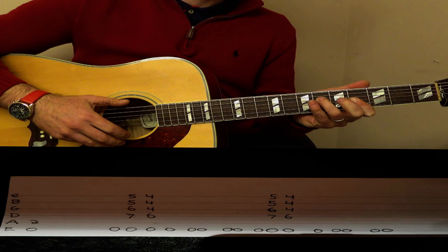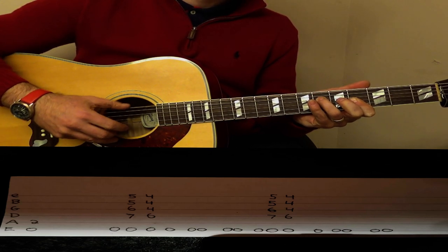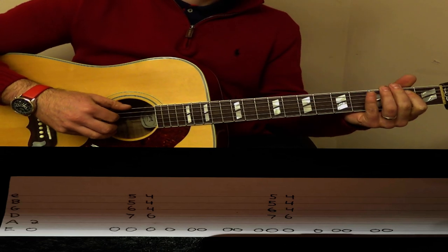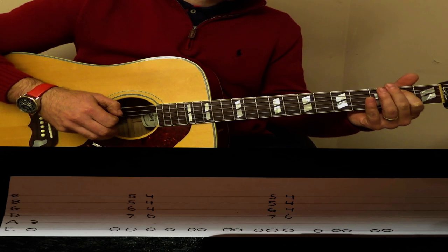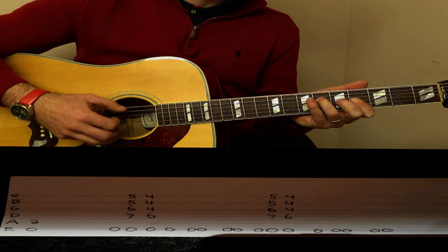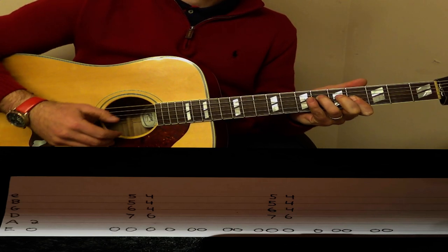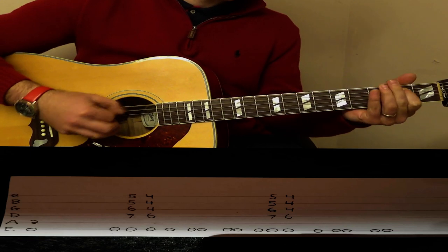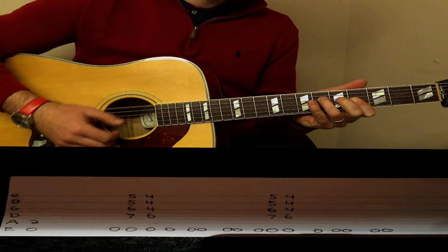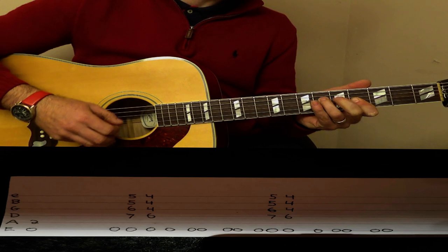The bass is played in 2, and that goes throughout the song. So we play that again, back up to the A, back down to the G.